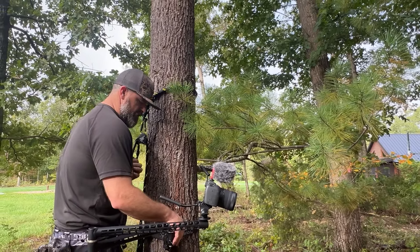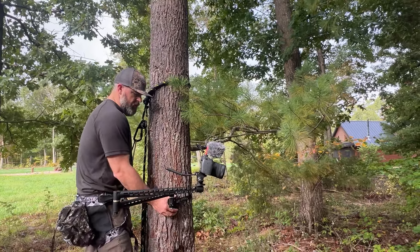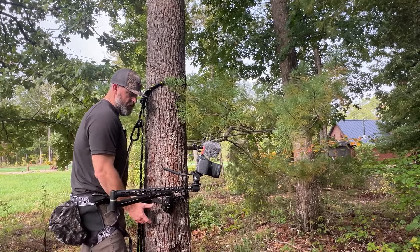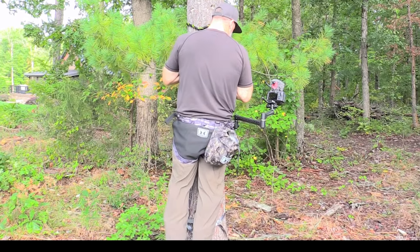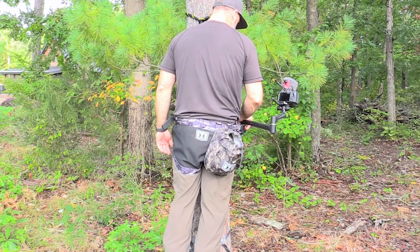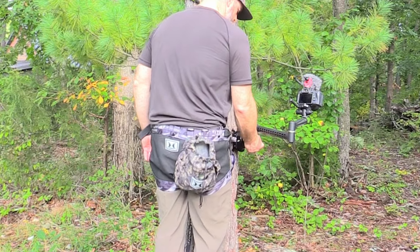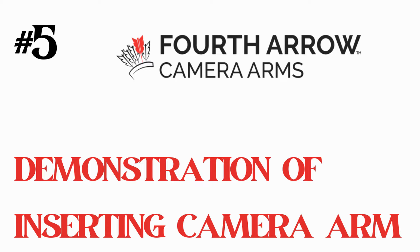For our camera setup when I'm self-filming, I'll take and strap this talon clip to the tree about hip height. That gives me a good range of where that camera arm is going to sit, and it's real nice and easy to set up.